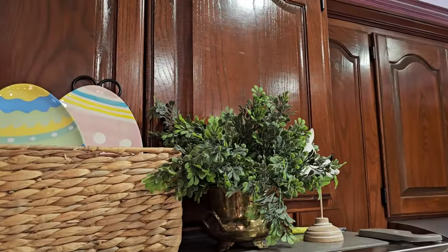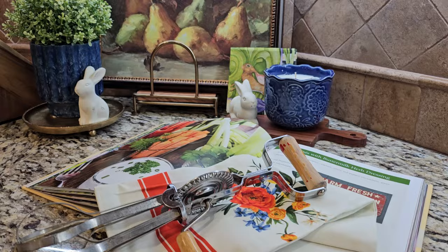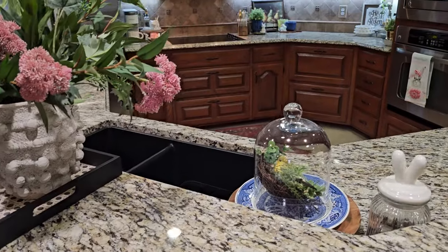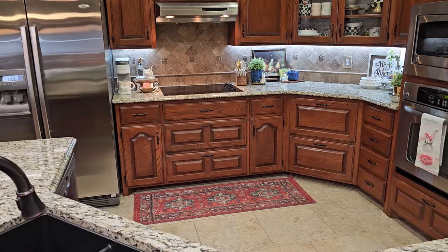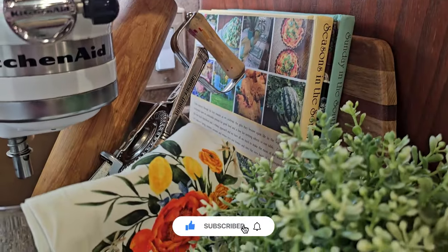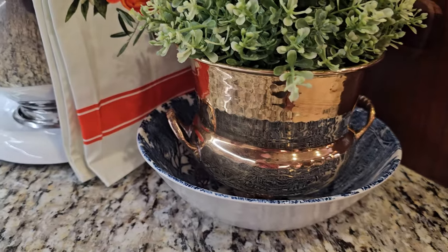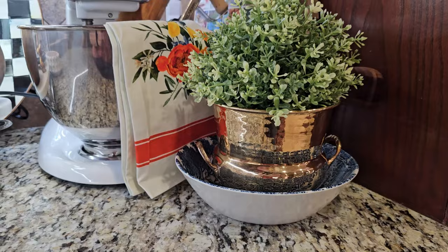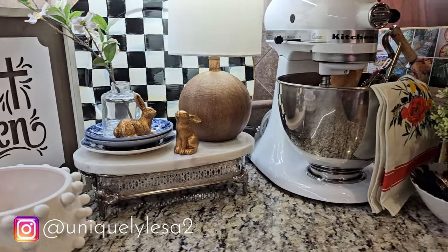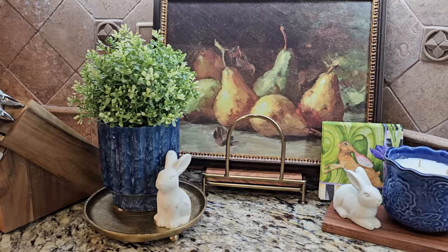Off camera, I placed a couple of special Easter egg plates up on top of my refrigerator — I've had them since my boys were little. I am so glad that you spent your time here with me today decorating my kitchen for spring and Easter 2024. I hope I gave you a lot of inspiration and ideas for decorating your own home. I always appreciate when you hit that thumbs up, and if you haven't already, I invite you to subscribe and join the Uniquely Lisa family. Come back for the next video — I'm going to have so much more spring decorating, some thrifting, and a trip to the Goodwill bins. Until then, I hope you have a wonderful and blessed day and I look forward to seeing you again real soon.